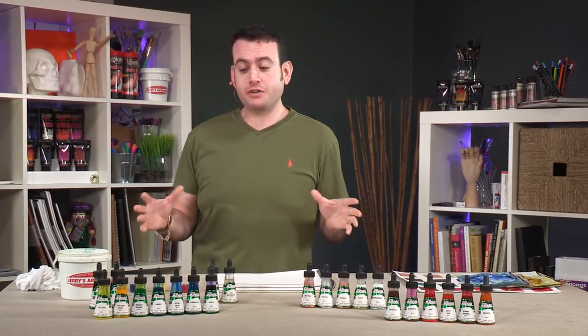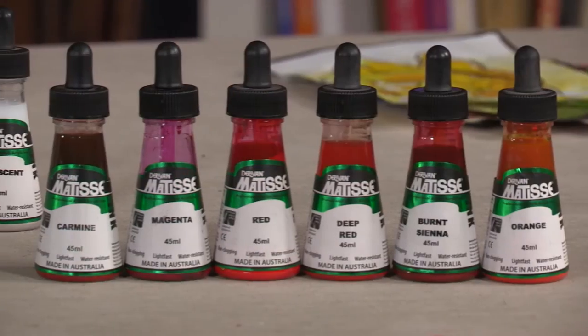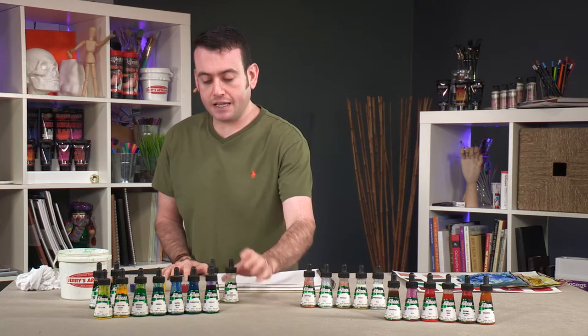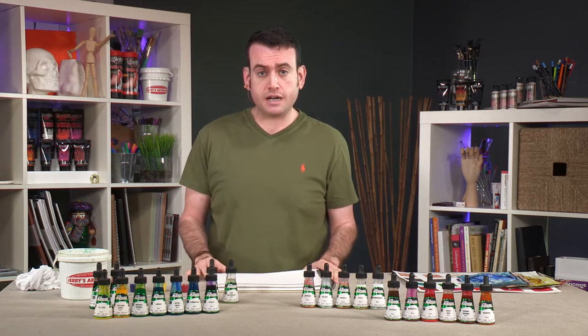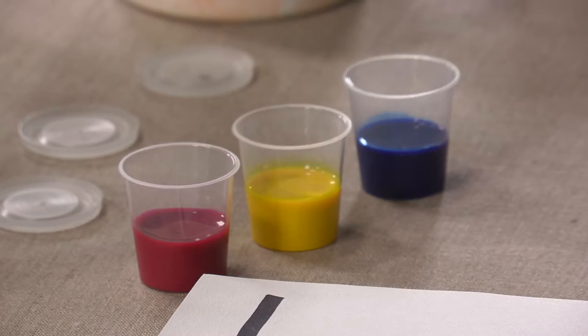In this product demonstration I want to show you Matisse's 20 color line of acrylic inks. That also includes two bonus items: an extender for the color and a cleaner, because these inks will work in technical pens. Let me demonstrate a couple of the ways it's used so you can see how it would work for you.